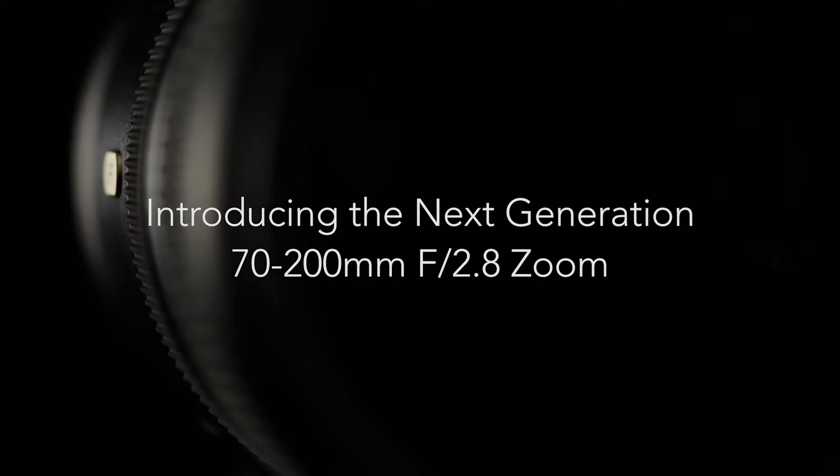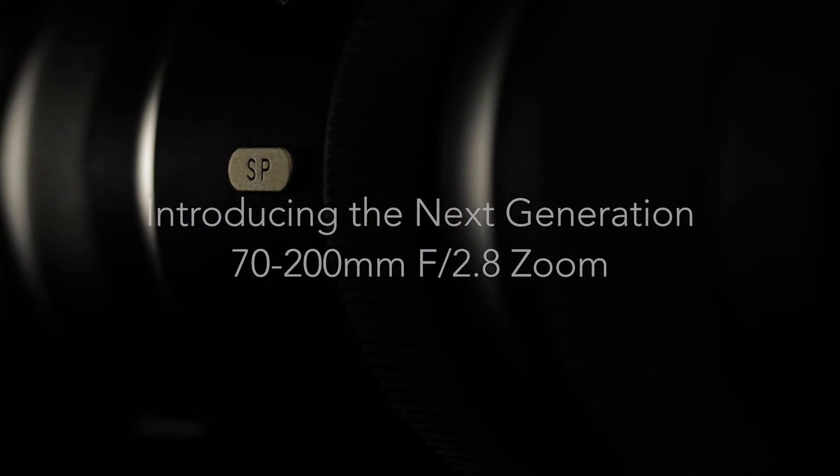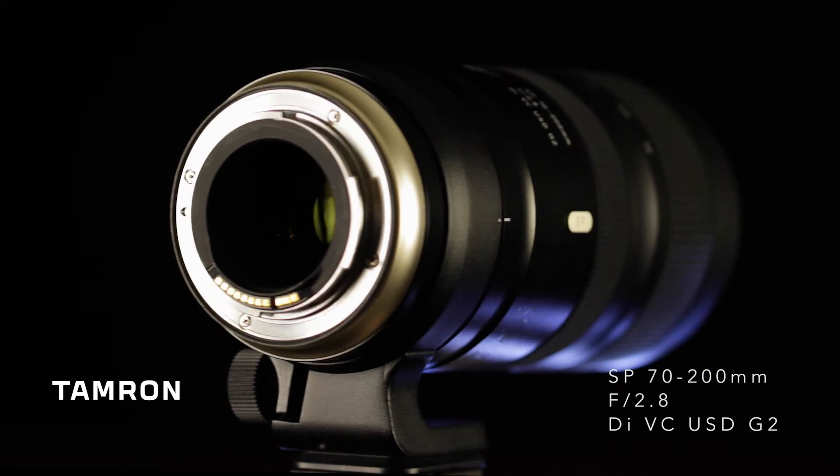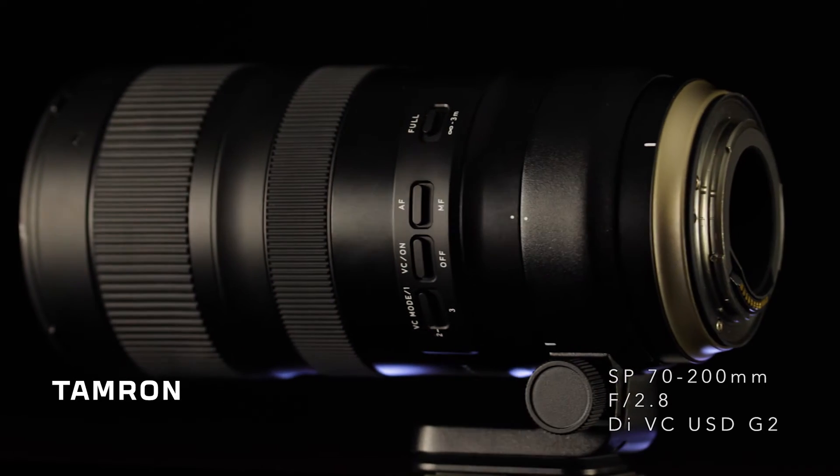If you're looking for a telephoto lens with superior optical performance that won't break the bank, check out the new Tamron SP 70-200mm f/2.8 VC G2 zoom lens. Available in Canon EF and Nikon mounts, this lens features a bright f/2.8 constant maximum aperture.